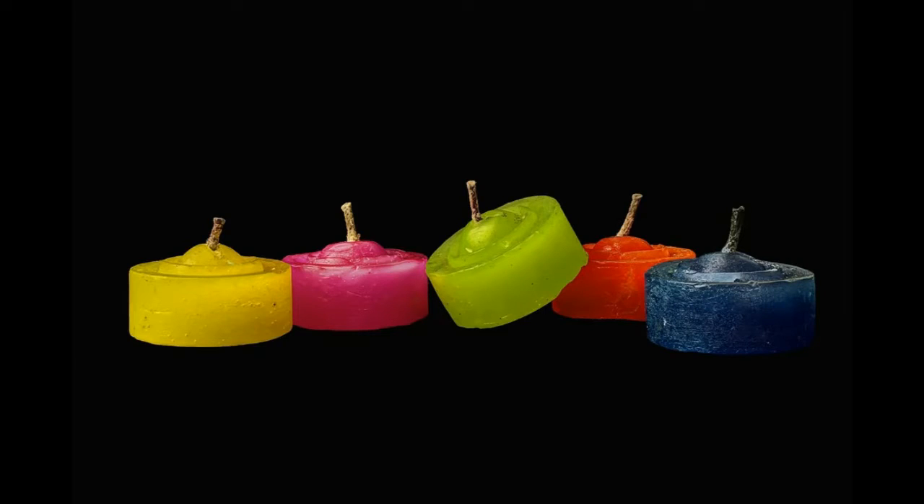One thing we need to get clear is that LipSense does not cause exfoliation. What happens is your body is already exfoliating — all of your skin renews itself, flakes off, and regenerates. You've been using wax-based products like ChapStick or other glosses that contain wax or lead-based ingredients. So when you start using LipSense, rather than causing exfoliation to happen, it actually stops preventing it. Does that make sense?